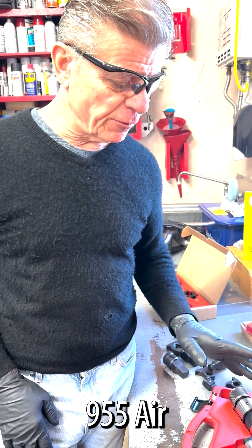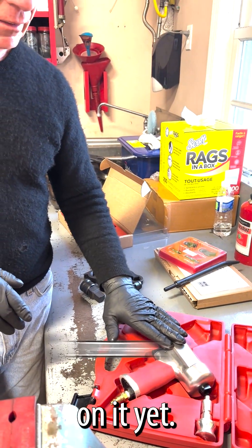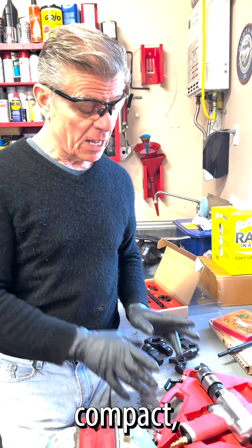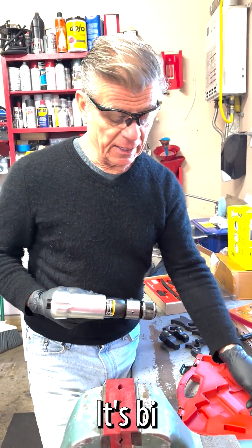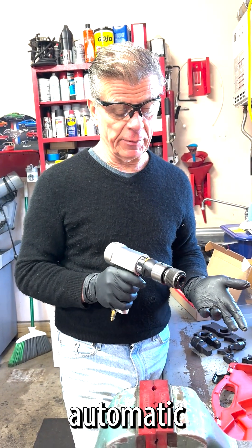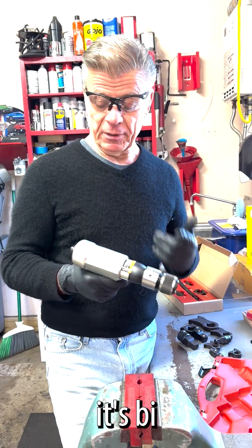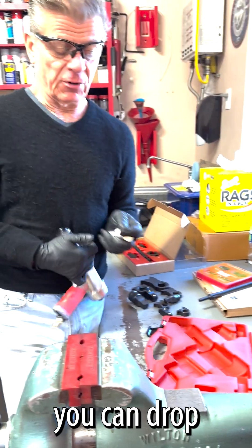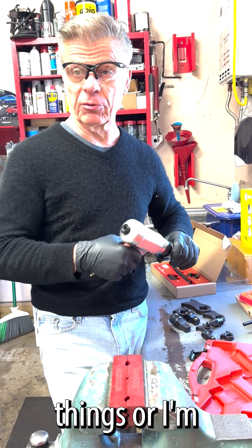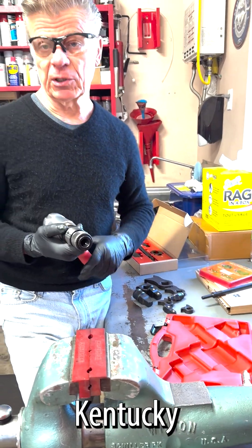I'm really excited to show you the 955 air hammer. It's brand new — so new that we don't even have the badging on it yet. It's 3,000 blows per minute, super powerful, compact. Like the 855, it's bi-directional. It does come with your automatic quick release and a spring that you can attach. It comes with your aluminum plug, so you can drop it in here if you want to use it to pull things, or in this case, I'm actually going to use it with a punch as part of the Kentucky Kicker set.